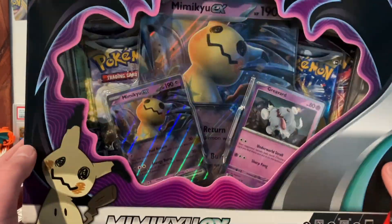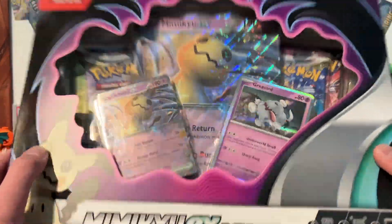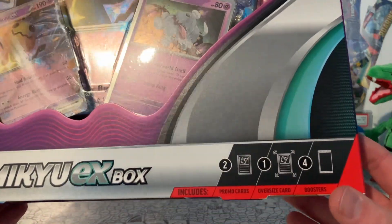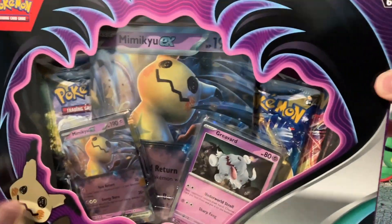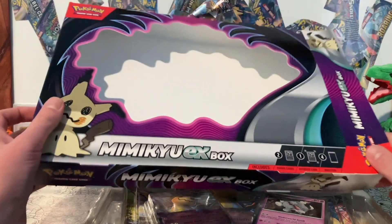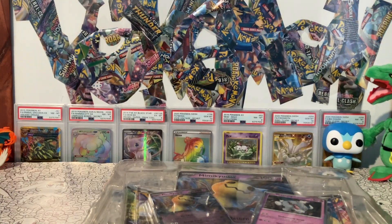But today we're gonna be cracking open the Mimikyu EX Box, which also comes with a Griever holo card. I like what they've done here where it really shows you what is inside of the box. Let's crack this open — I really like just the design of this with the Mimikyu Shadowclaw coming down. Set that to the side.